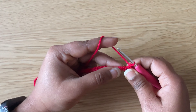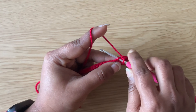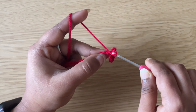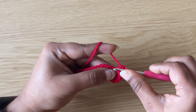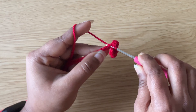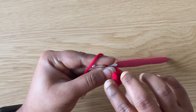In the next chain make three single crochets: insert the hook in the next chain, pull up the yarn, yarn over, pull through both loops. Make two more single crochets in the next chain. Continue to make three single crochets into each chain all the way across and curl it.